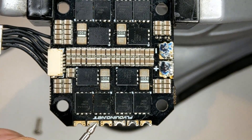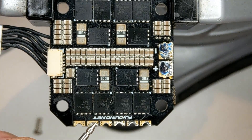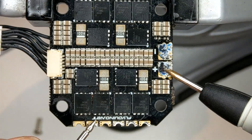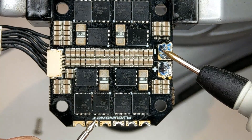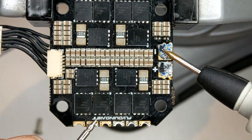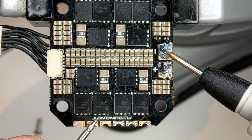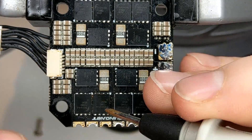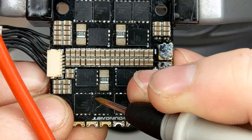I will probe with my multimeter from here to plus — no short on plus. So we have a short on the minus MOSFET. This one is completely dead, so I will mark it.